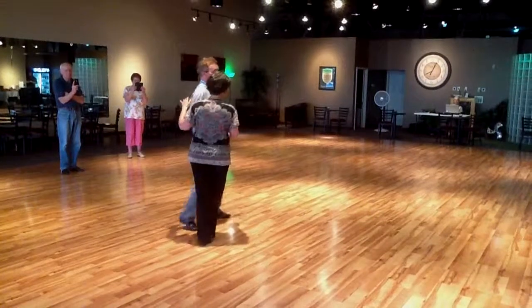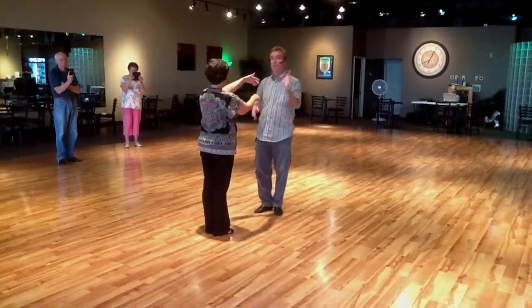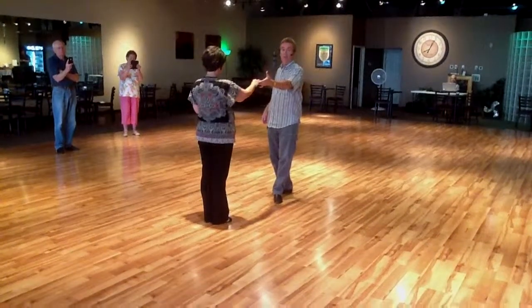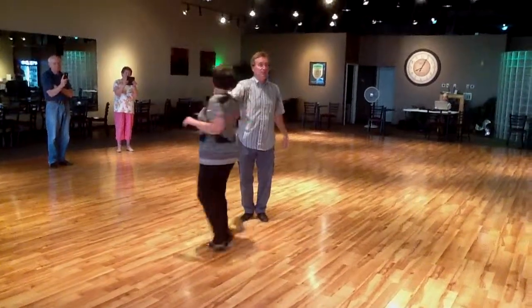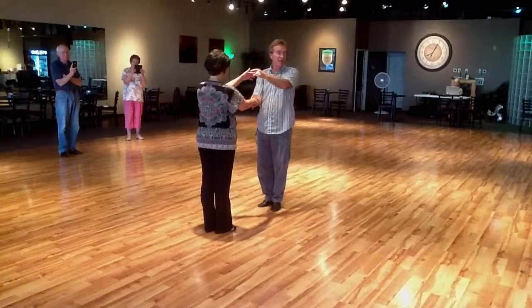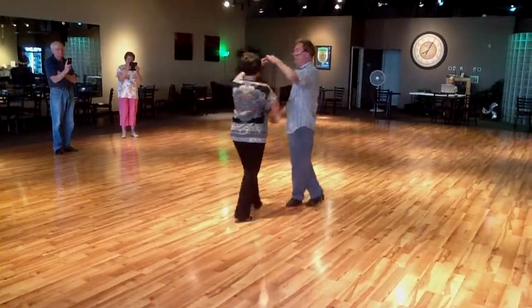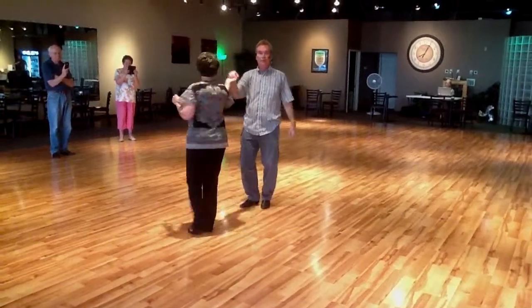Then we did a cross-hand Lindy, but we started out with a simple basic behind-the-back turn: one, two, triple step, behind the back, one, two, three. Then we made it fancy by taking a cross-hand hold, left hand on top, and we did a one, two, triple step, one, two, triple step.